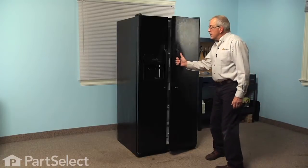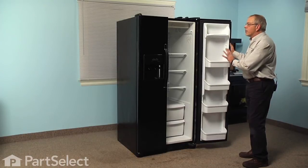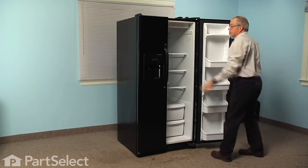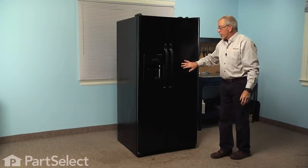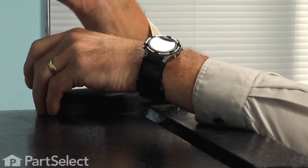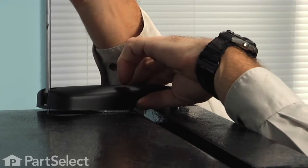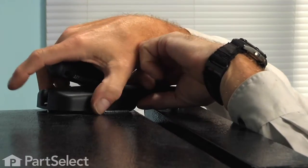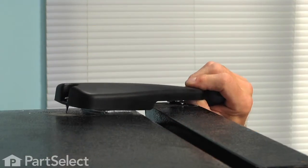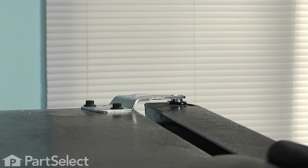The first step in this repair will be to open the refrigerator door and remove all the items on the bins on the door. We're also going to turn the refrigerator off just so that we're not wasting any electricity. We can then close that door up. We'll next remove the hinge cap — it's held in place with a single Phillips screw at the rear. Remove the screw and then push the hinge cover forward to disengage it and set that aside.